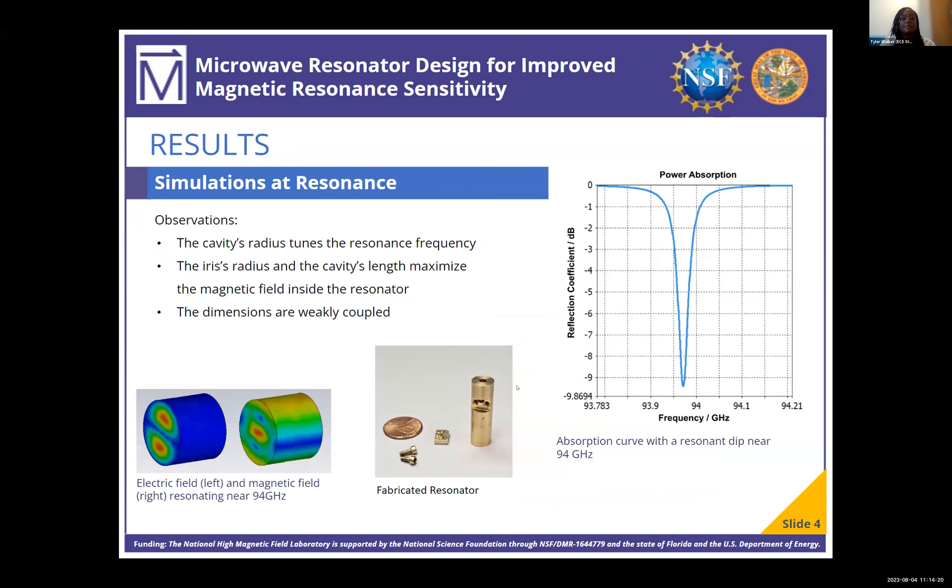After simulating the dimensions, I observed that the cavity's radius actually tunes the resonant frequency, and the iris's radius and cavity's length maximize the magnetic field inside the resonator. These dimensions are also weakly coupled, so if you change one dimension, you slightly change the influence that the other dimensions have — so you have to be careful when making changes.